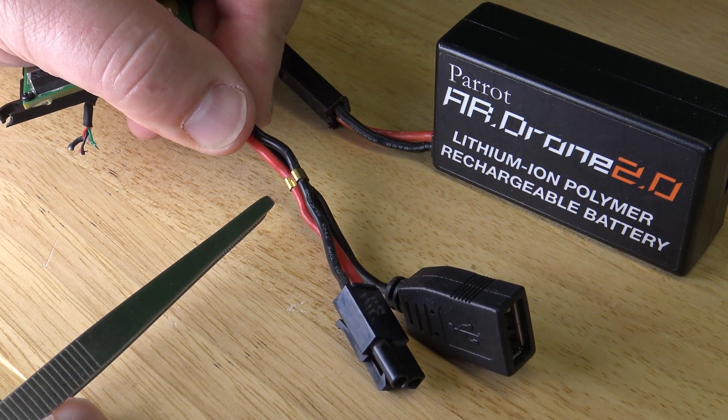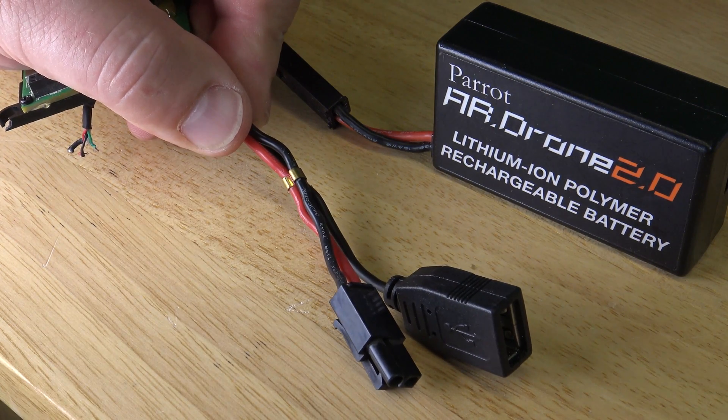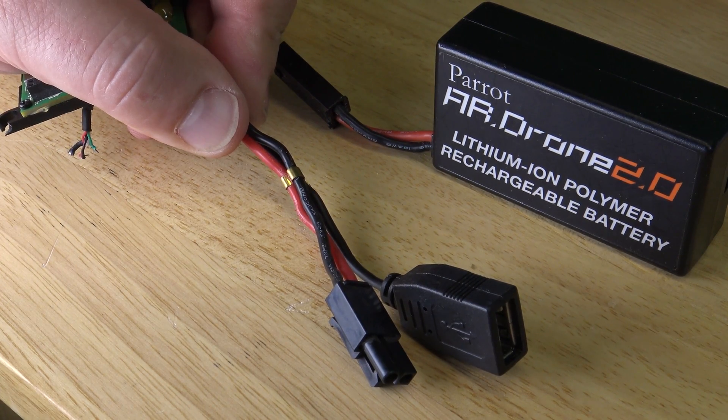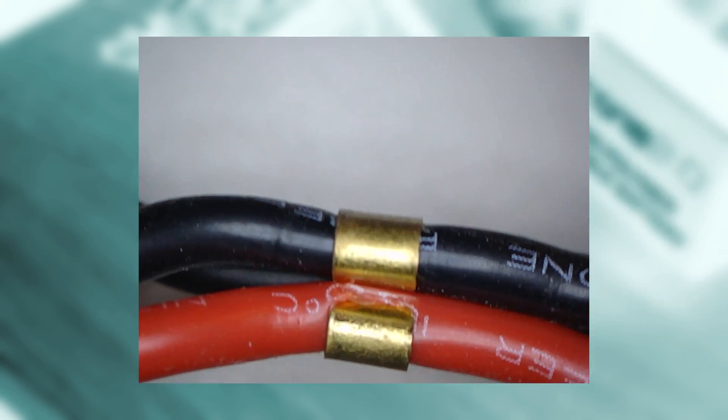There was a great electrical engineering genius at work. If the red and the black wire come in contact, then the battery is shorted out, and it can catch on fire.